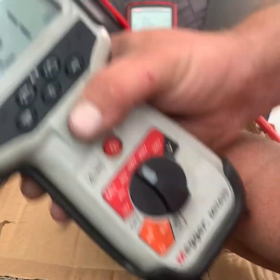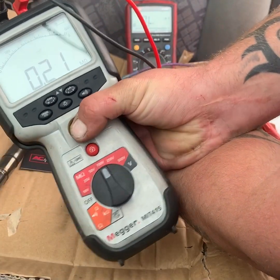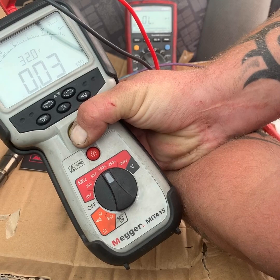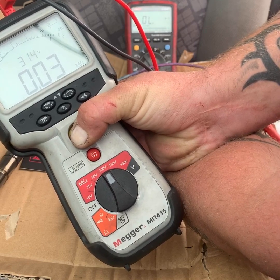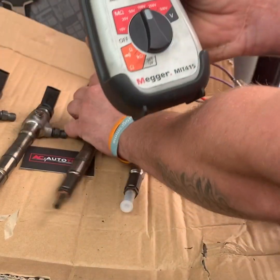I'm going to test this one — just remember this one did have good resistance on the ohmmeter. That's 32 volts with 0.03 mega ohms of resistance, so that's a fail on that injector to me.